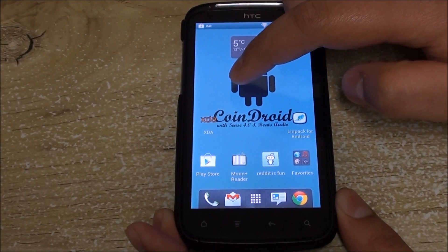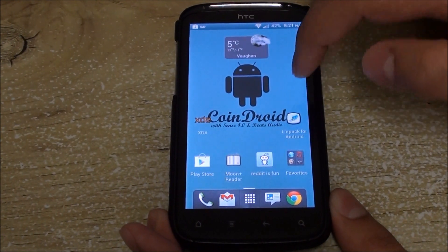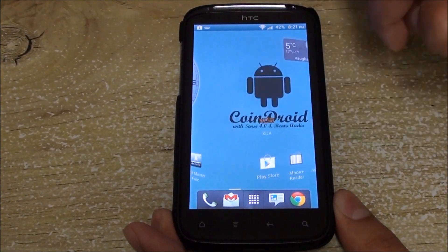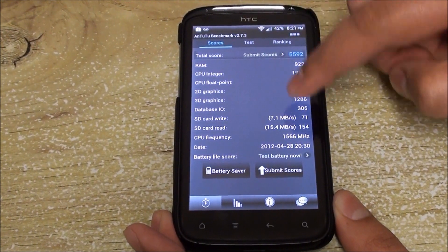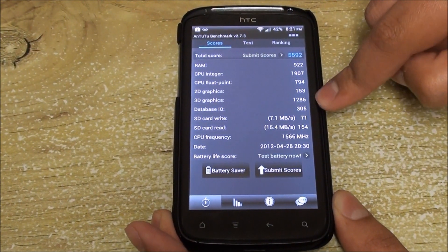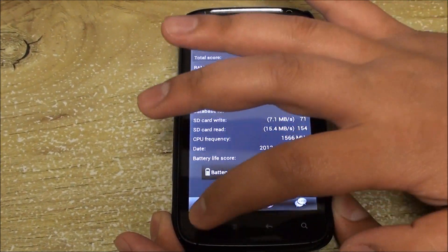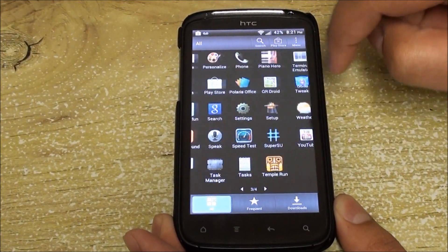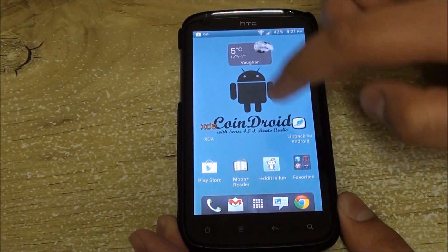There's improved performance, as happens with all releases, and an added language — Ukrainian. We also ran a benchmark, and the scores are really smooth: it does a good job for RAM, pretty high for 3D graphics, and database input/output is high as well. Overall it's a very stable ROM — no lags, no glitches, no force closes so far — and we expect a lot from future releases.